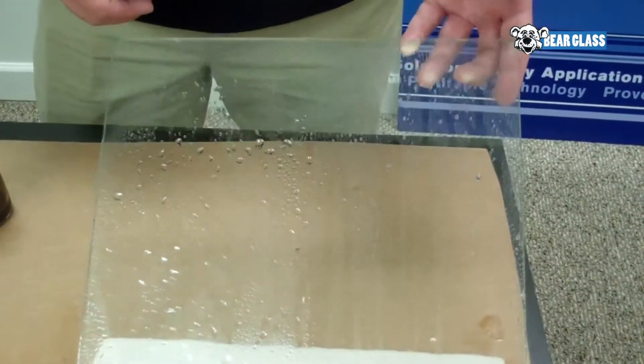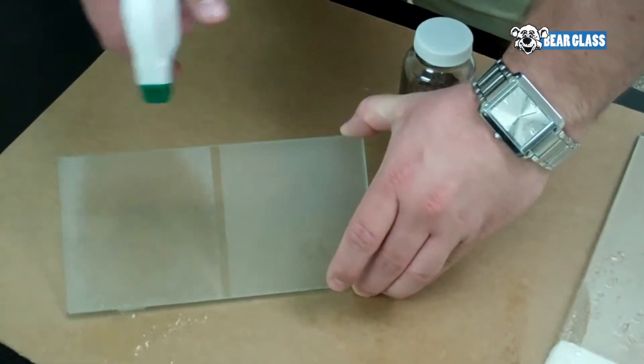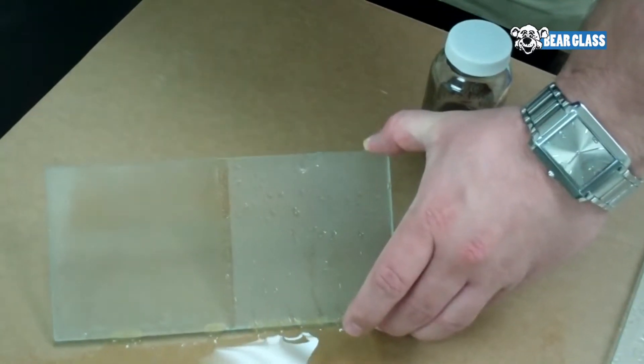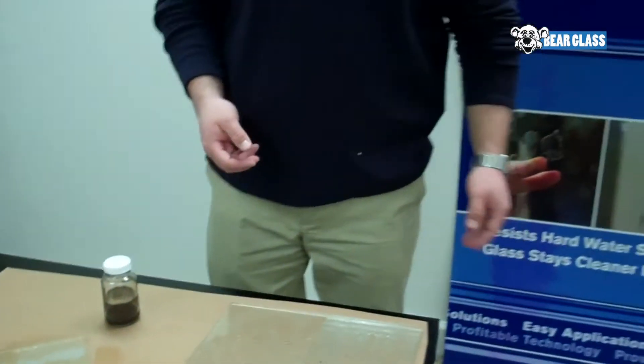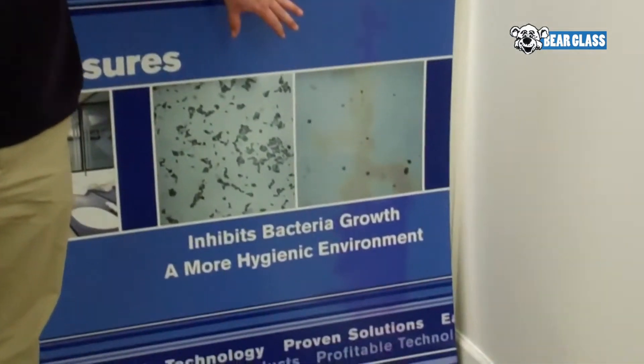It keeps your glass looking newer for longer. Also with sandblasted glass, you can see sandblasted glass really should require glass protection to keep fingerprints away from the glass as well. Water repellency, as you can see, is a side effect of the glass protection. Another side effect is a more hygienic environment — it's actually antimicrobial.